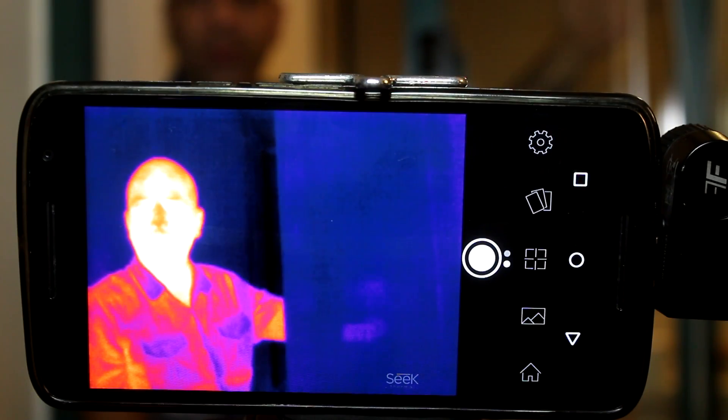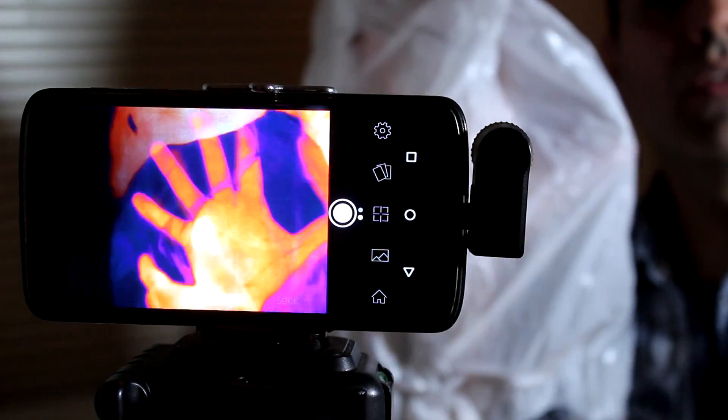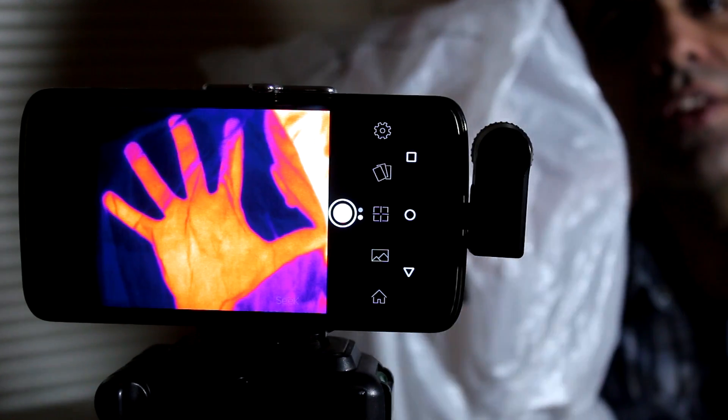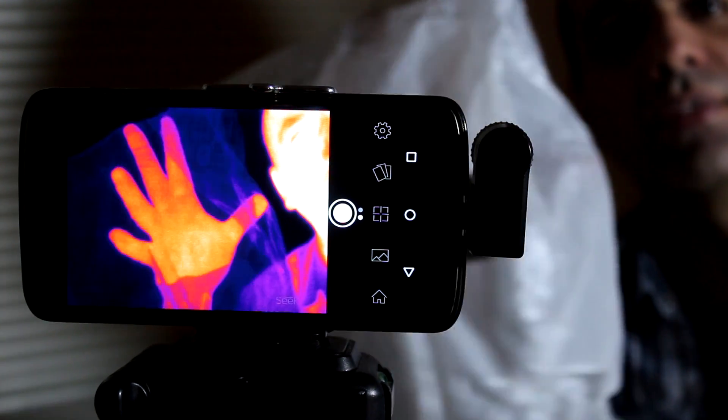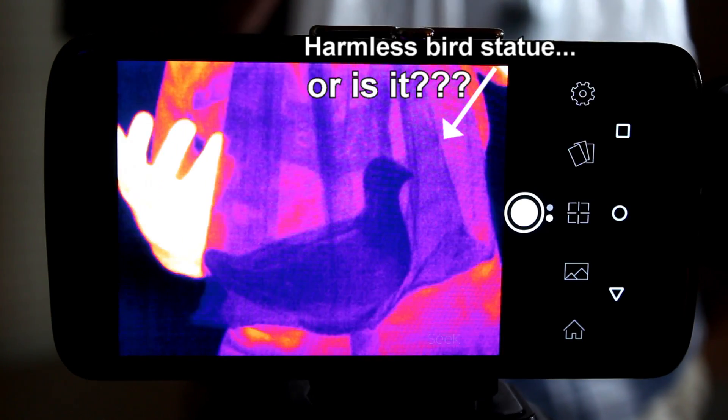Now I noticed something strange. You know that the infrared light that the camera sees doesn't pass through most things, even transparent objects like glass. But for some reason the camera can see behind a visually opaque plastic bag — see my hand? I'll put it in the plastic bag and you can still see it through the bag. So it can easily be used for surveillance purposes.